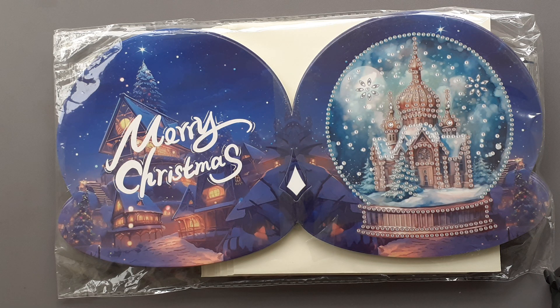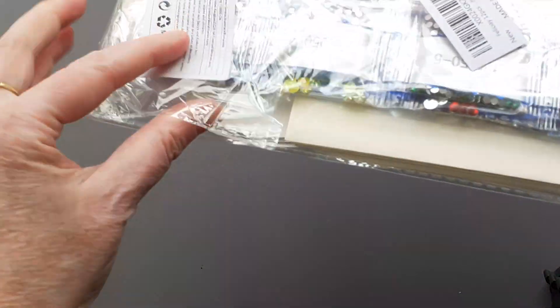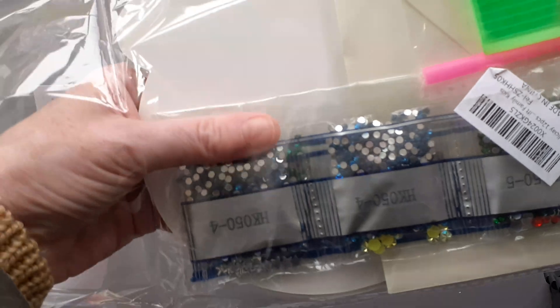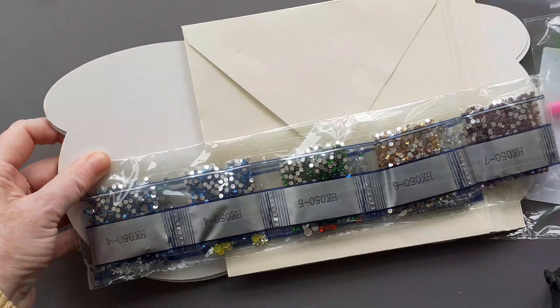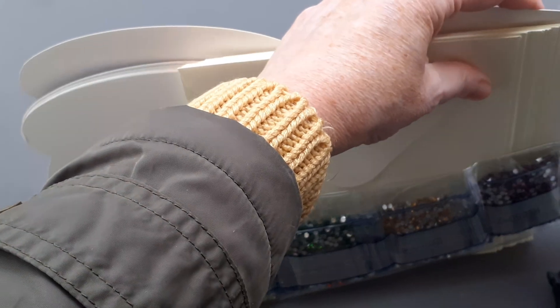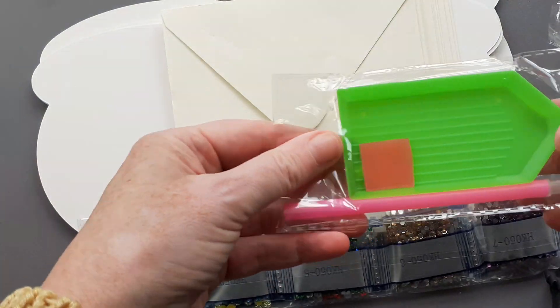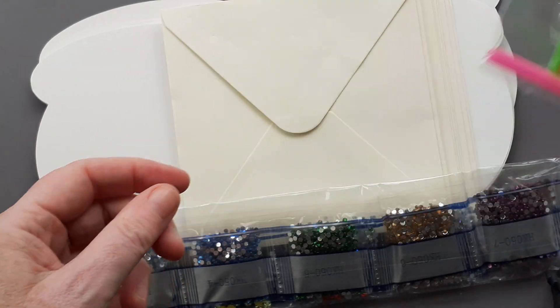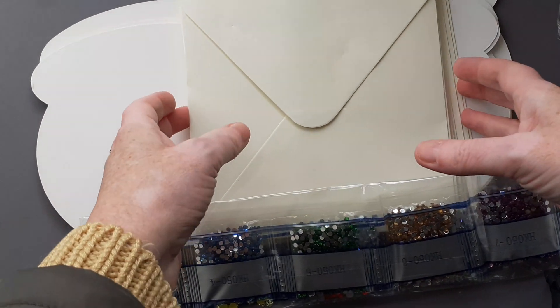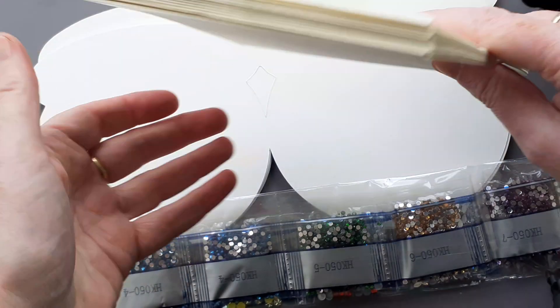Hi everyone, welcome to another video. Today is an unboxing of diamond painting Christmas cards, so let's have a look. As you can see, you get the pen, the boat and the wax, and you get all the envelopes — nice.